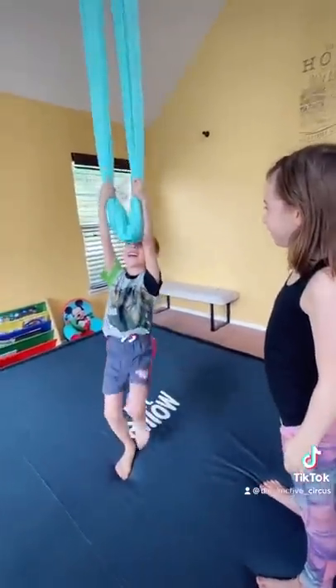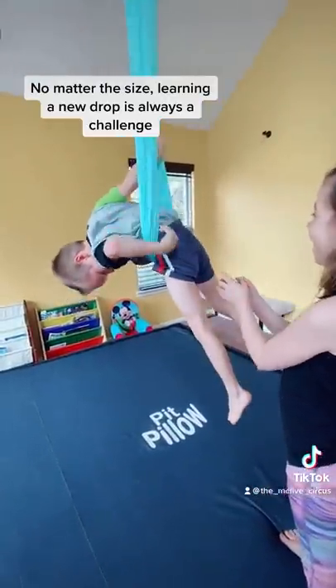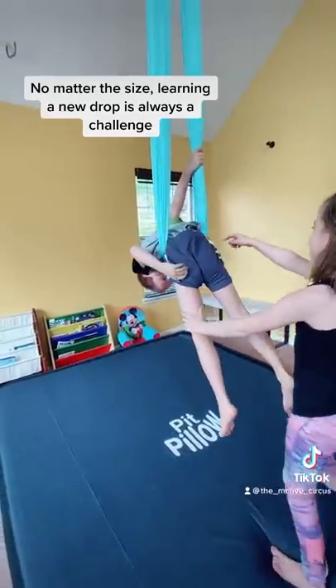First you're going to flip it. Okay. Good job. Now you're going to flip onto your back.